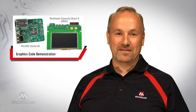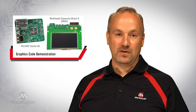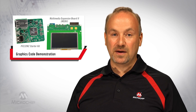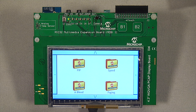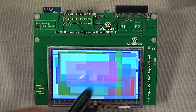For the purpose of the next graphics code demonstration, we will use a Multimedia Expansion 2 board, or popularly referred to as MEB2, in addition to the MZ starter kit. MEB2 is mounted with a 4.3-inch WQVGA PCAP touch display panel. In this demonstration, the microcontroller is programmed with Microchip's own graphics library. The library is capable of picture-in-picture, alpha blending, and paging techniques, all while maintaining very high performance, which is indicated by the speed at which the graphics are changing.